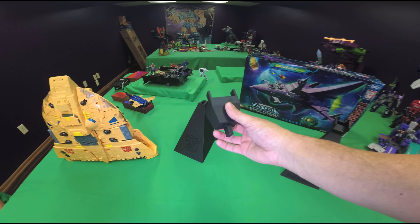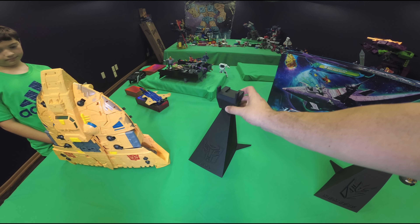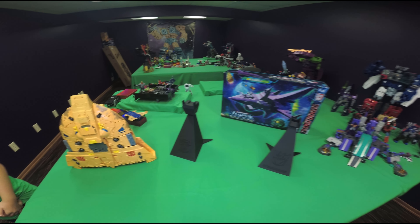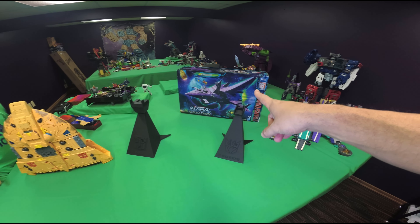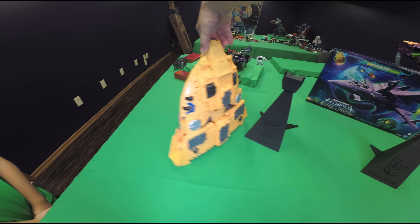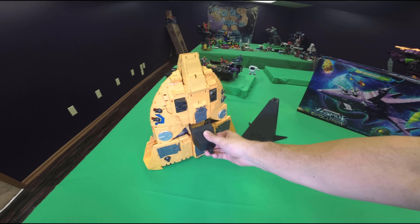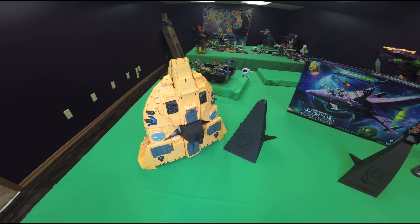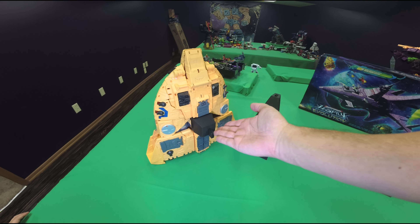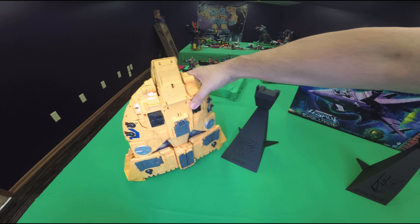They both have these takeoff adapter pieces. This one's for the Ark, as you saw at the beginning of the video — it lets it mount on there in flight mode. We have another one for the Nemesis which we haven't opened yet. It's real simple how this works, real clever. All that happens is this cup piece just goes right there on the ship, and then you put it on here — just like that.